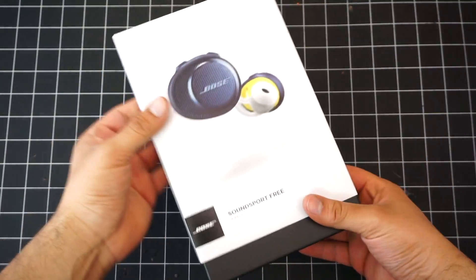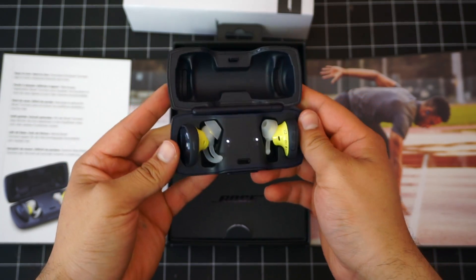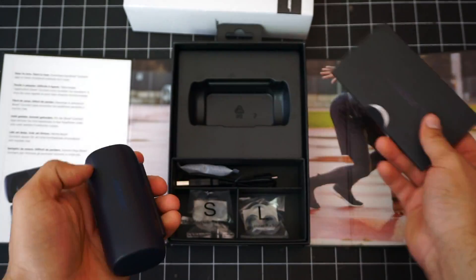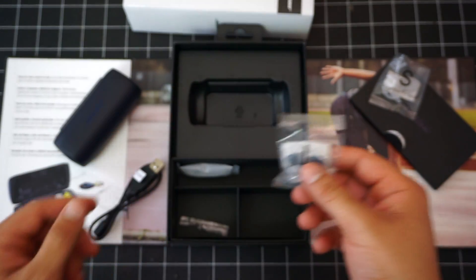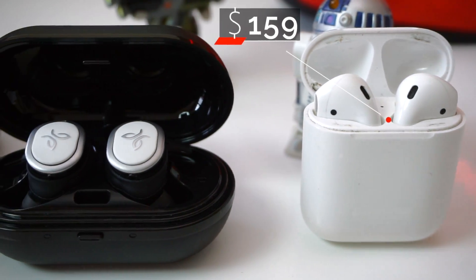The Bose SoundSport Free were released in the summer of 2017 and initially retailed for $250. But now they're going for the low low price of $200. In a highly saturated market like the sports wireless earbuds segment, these are on the pricier end of the scale.